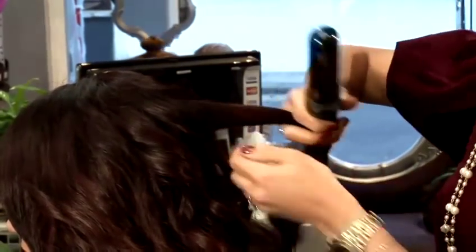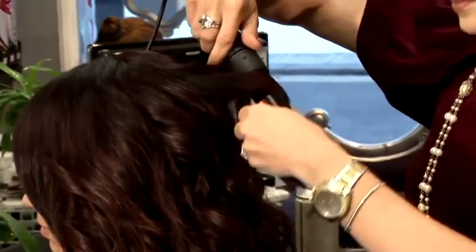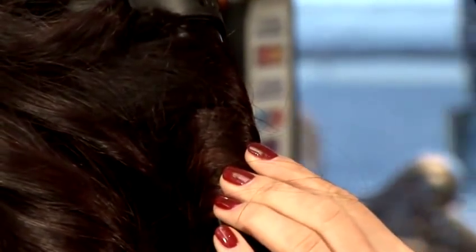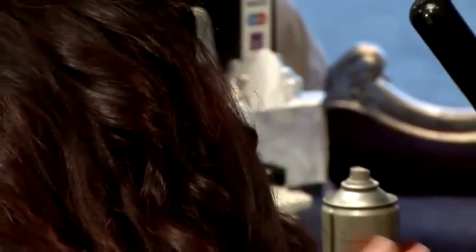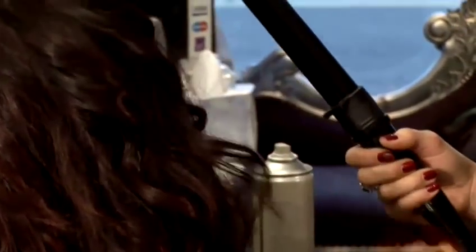It's a very simple tool, it's very easy to do at home. Take the section of your hair and wrap it around the barrel, just like that. And you have to hold it for about 10 seconds. Then just gently release the section, and you've got a curly strand.